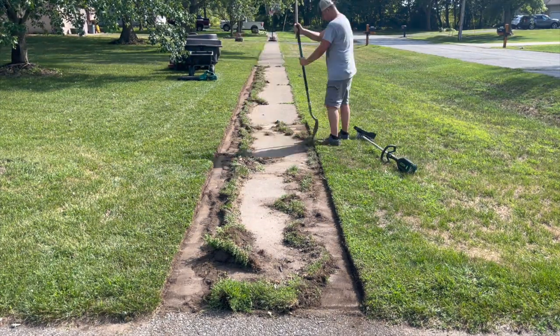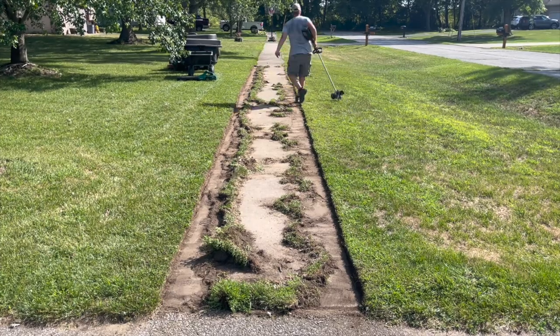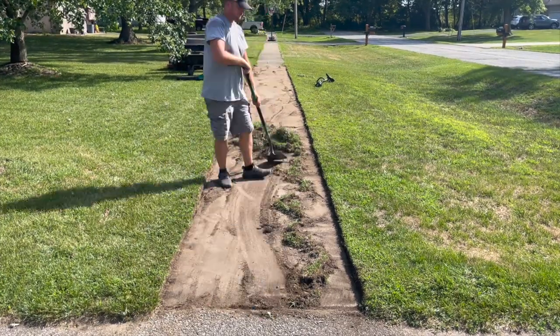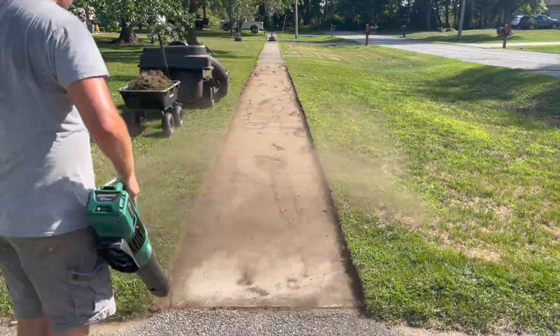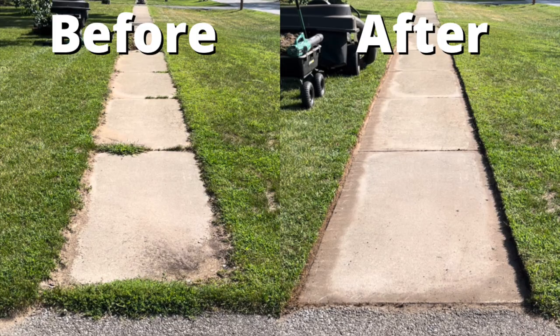It probably took me over an hour to uncover this entire stretch of sidewalk, but having the edger definitely saved me a lot of time from having to do it all by hand with a shovel. And what impressed me the most is that even with all that work, there was still one bar left on the battery by the time the job was done. Pairing it with the matching 80V blower also makes cleanup a lot quicker, and I'd say the results from this sidewalk speak for itself.